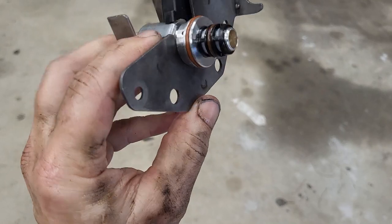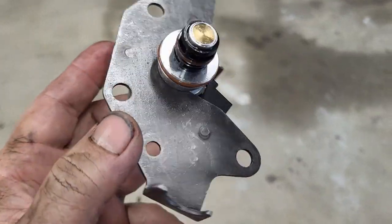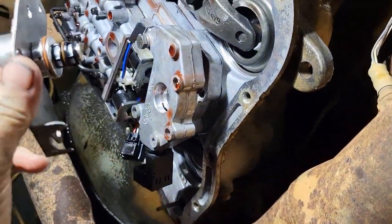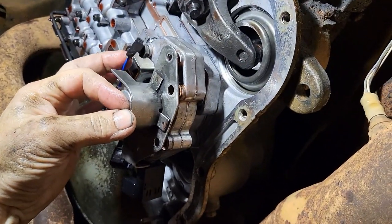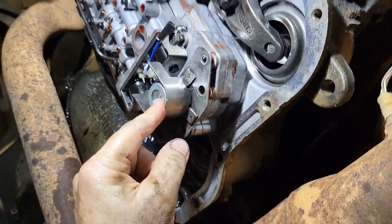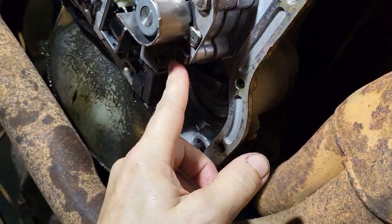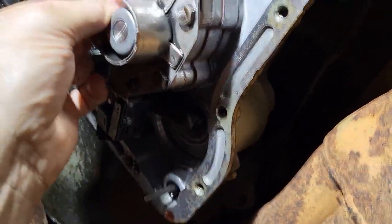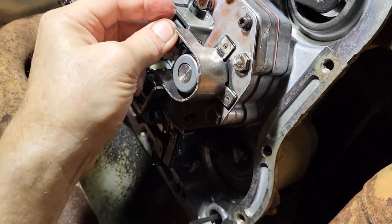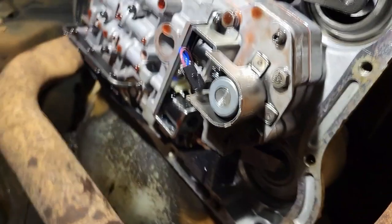I've got the governor pressure solenoid set in the bracket and we can now put this bracket up into the transmission. It's going to go right here — here's the plug that plugs into it. Let me get this all bolted up in there and I'll show you when that's done. Bolts are all in. I know it's hard to see around here — my light doesn't show back there — but they're all in. Now we just need to hook up the plug and get it plugged in. We're pretty much ready at this point to put the filter on.